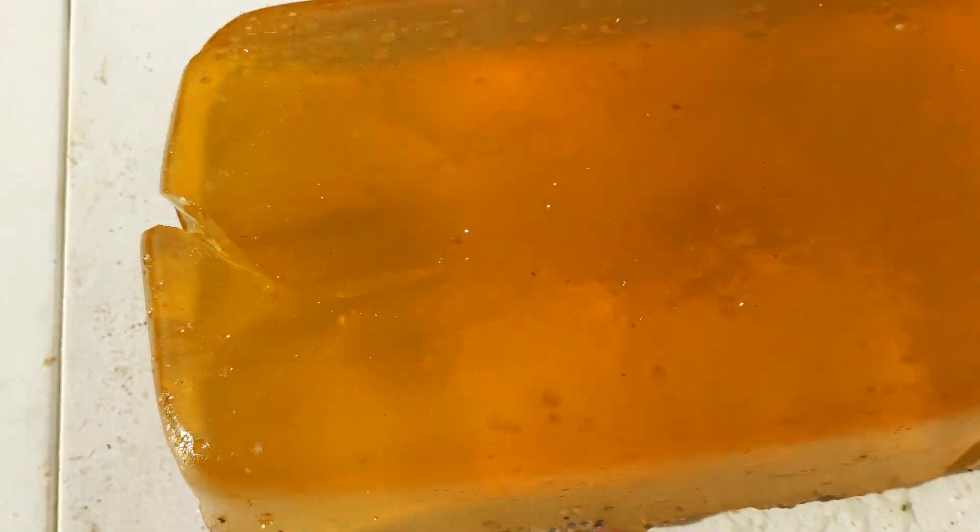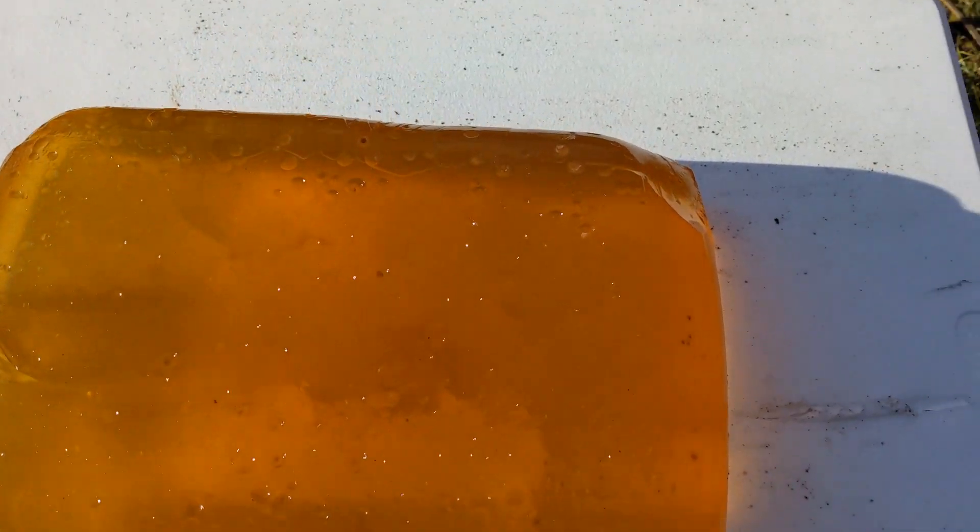That's where it went in right there. And did it go clear through? Holy cow, it did. There's the exit wound right there. Wow, okay, so black powder is a little bit stronger than I thought it would be.